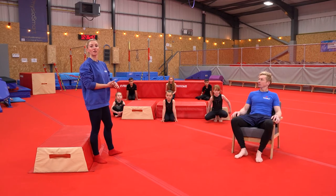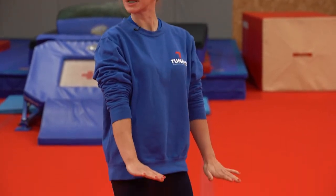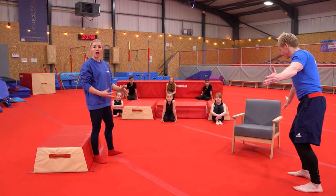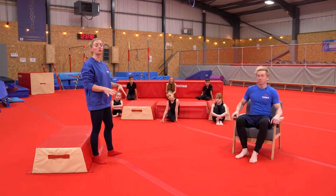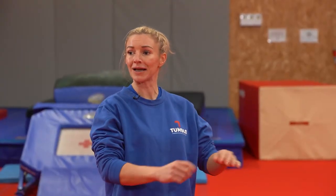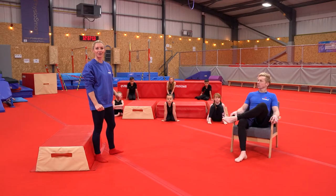Now we've done the headstand, we go on to the handstands. It's quite similar — you're just going to have straight arms on this one. If you've got a chair, a sofa, a step, as long as you've got something in front of you just in case you roll, because we want you to be nice and safe. Make sure you have blankets, duvets, cushions — anything that you could pad out just in case you roll, just to make sure you're super safe.